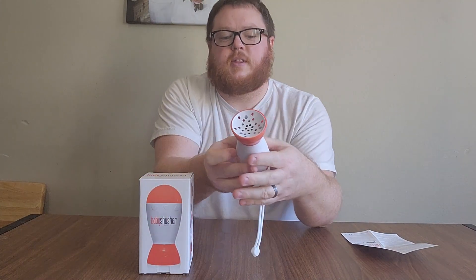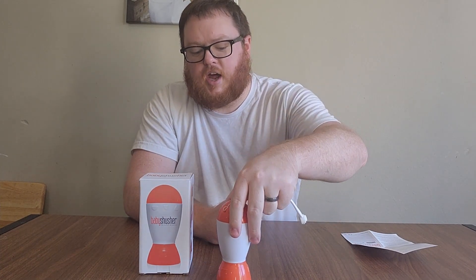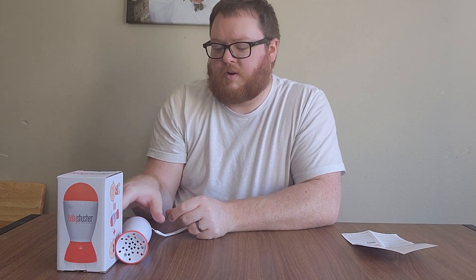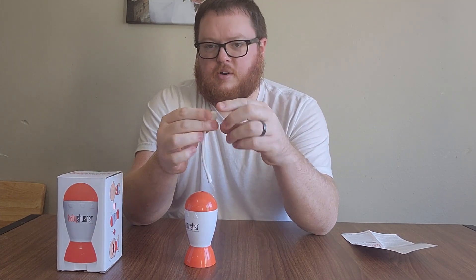The other thing to know is the speaker is on the bottom, so if you're setting it up to look cute in your room, the speaker is actually going to be blocked. What we do is usually just lay it on its side on a shelf outside of the crib so it's safe. It also comes with a little attachment so you can hang it from somewhere outside of their crib as well.